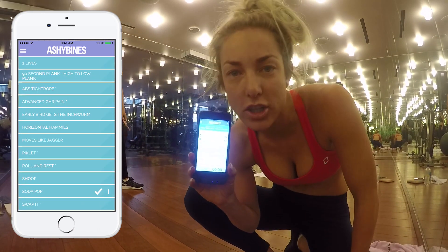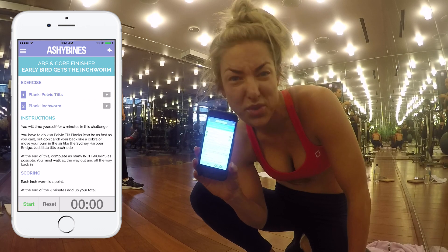So today guys, we are doing an abs finisher. Early bird catches the worm — so I wish us all luck.